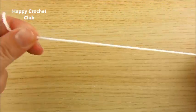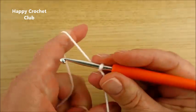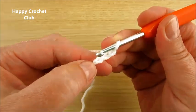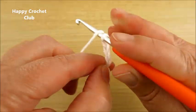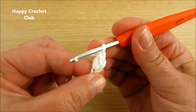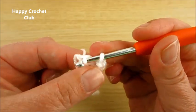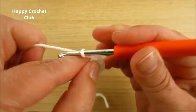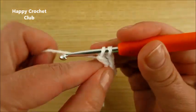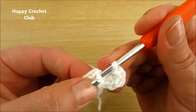Leave a longer yarn tail. Chain 3. Skip 2 chains in this first chain. Double crochet. Chain 2. Slip stitch in this first chain. Chain 2. Double crochet in the same chain. Chain 2. Slip stitch in the same chain.